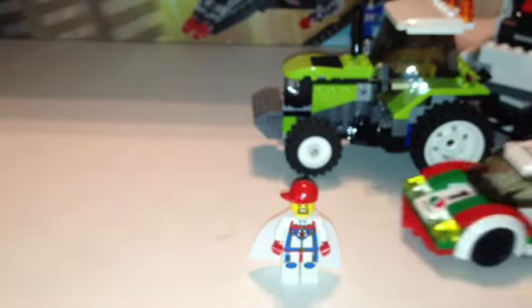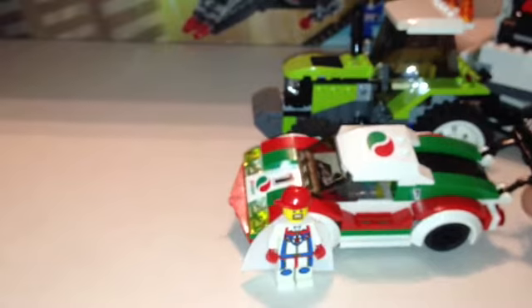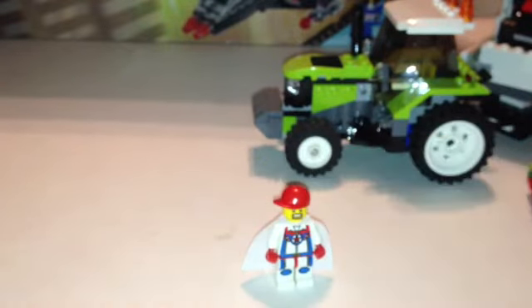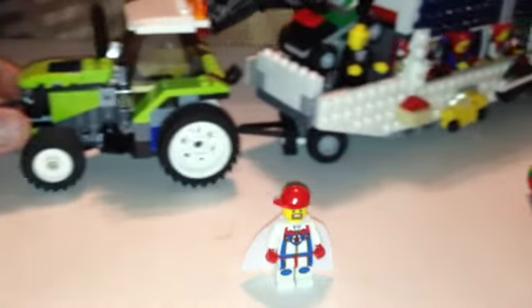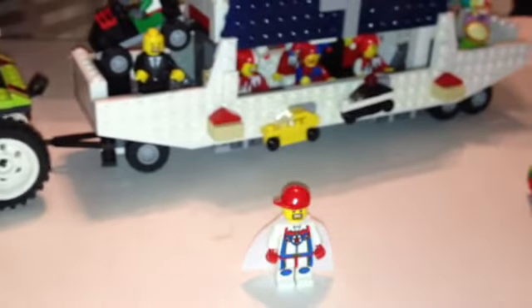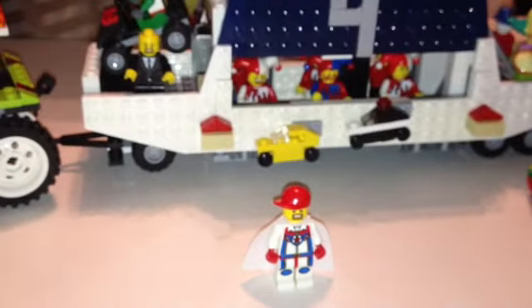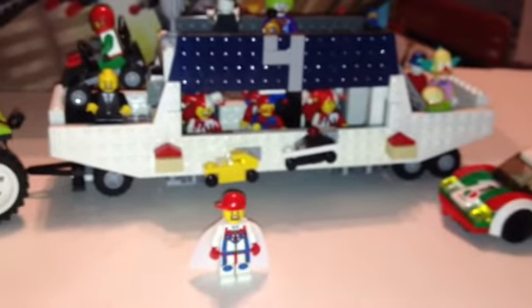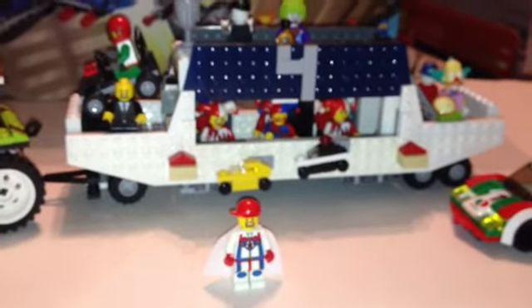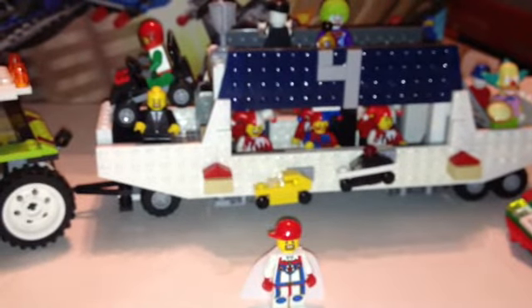You guys want a hint? You know who it is now? That's the Octane car. Let's just get right to it — it's Bricks for Chris. Bricks for Chris has his own float, guys. So you know the first float is my SIG FIG float, the second float is BrickStar's float, and this one is for Bricks for Chris.